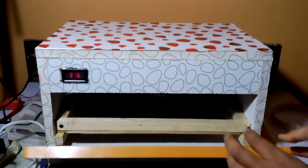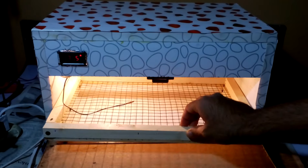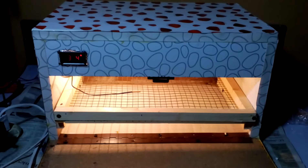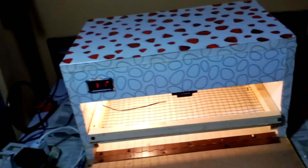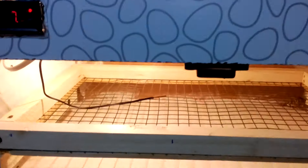From the inside I'm going to show you — I put this tray where the eggs will be placed. After every six hours we have to roll the eggs.